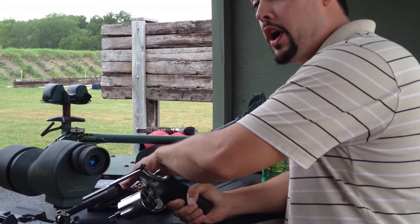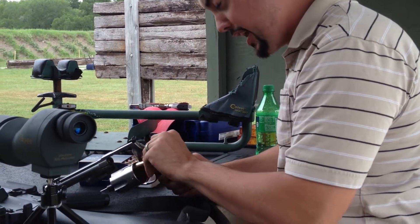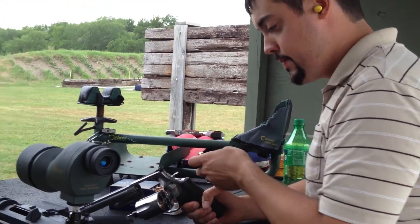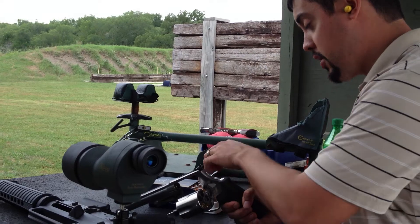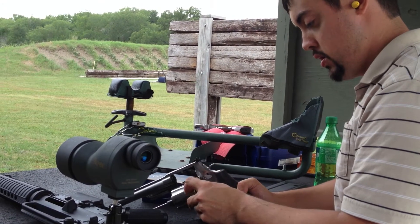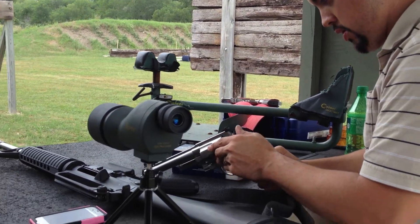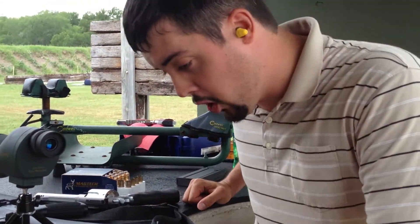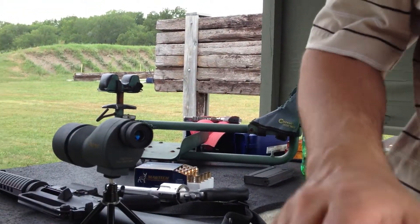We are going to go back to 400 grain because I am not trying to get hit in the face. I am going to be using the bench rest when I do this. Before I shoot, make sure we are all clear. Nobody downrange. You can keep recording.